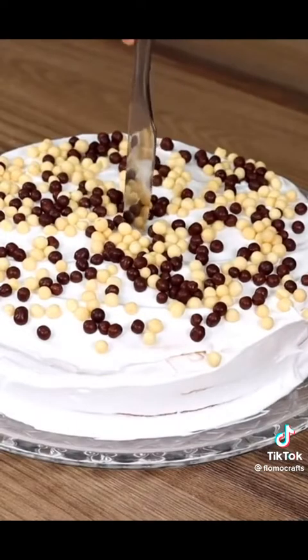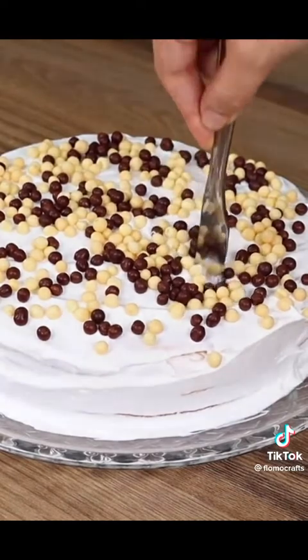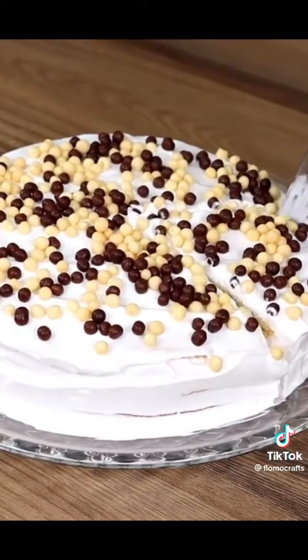And our recipe is done, ready to be enjoyed! I really hope you liked our recipe. I'll now go reply to your comments — see you in the next video, bye!